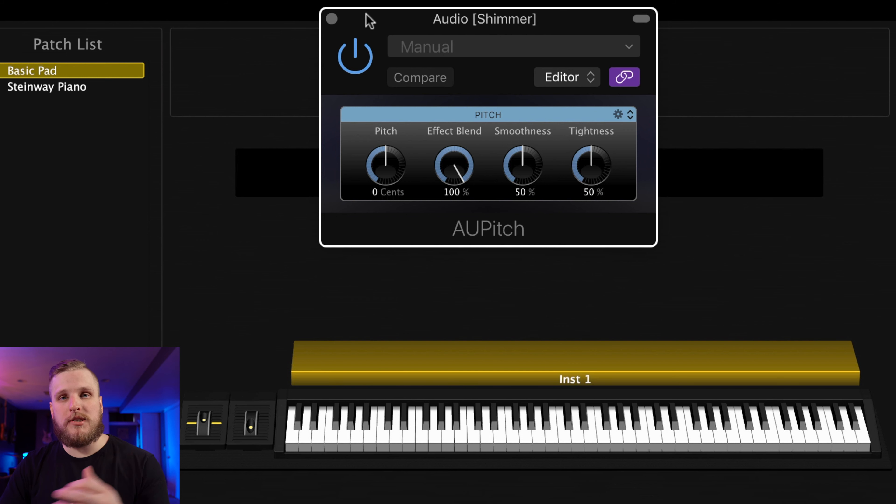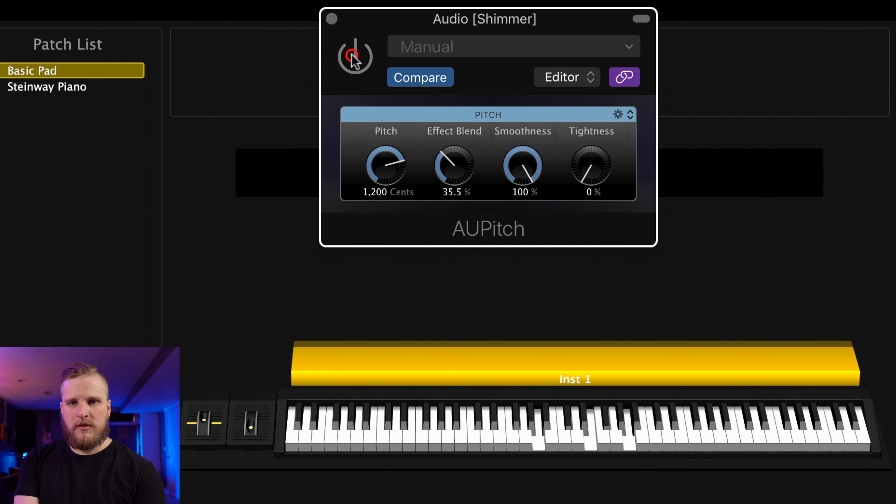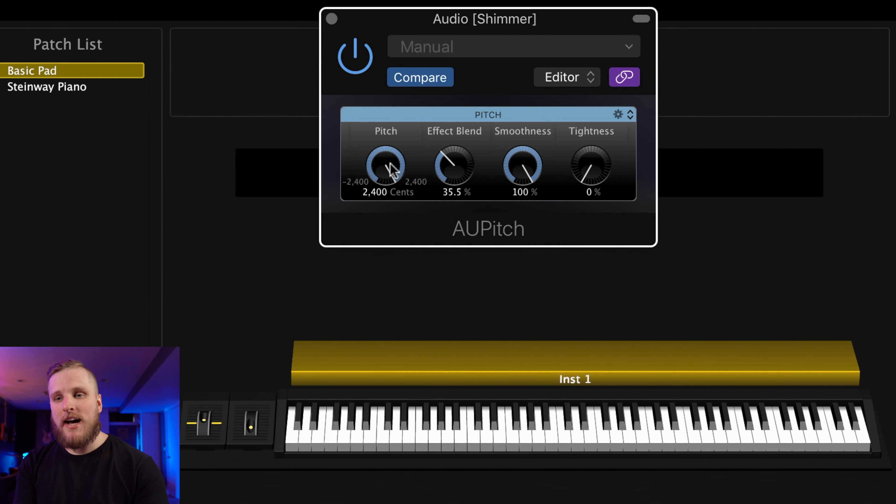Now let's go to this piano and add this shimmer effect to it. All we have to do is click the Sends area, choose our shimmer bus, and then increase the amount of that send to taste. It's really pretty much just ready to go out of the box. Now I might go ahead and make this shimmer reverb a little bit bigger again, especially since the piano does not sustain infinitely. It really can function as sort of a pad underneath your piano playing, but it also does a lot to enhance an existing pad sound.